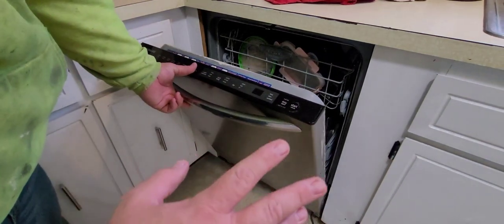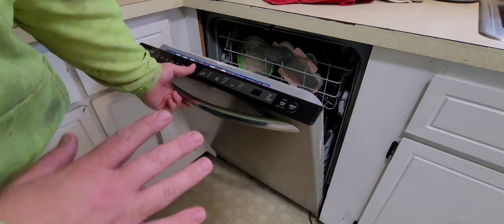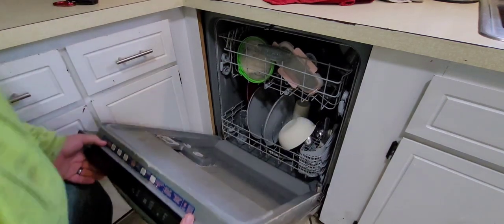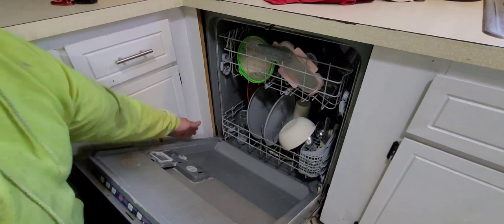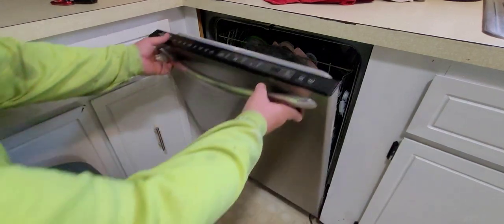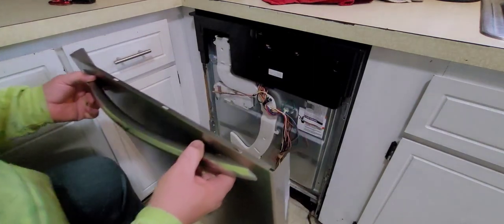I've already taken mine apart to diagnose the problem and put it back together without the screws just to get through this quickly. First thing: lower the door. There are going to be four Phillips head screws — two on this side, two on the other side. Take those out and that loosens the front panel. To remove the front panel, once you've got those four screws out, you push down and pull it out.